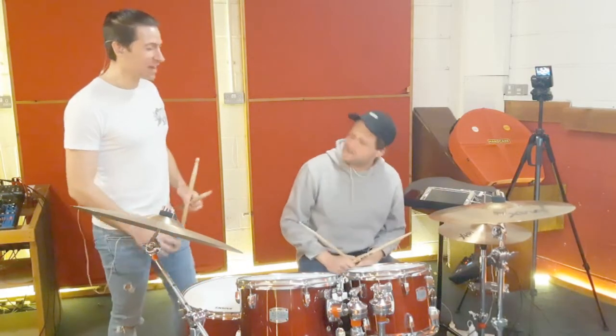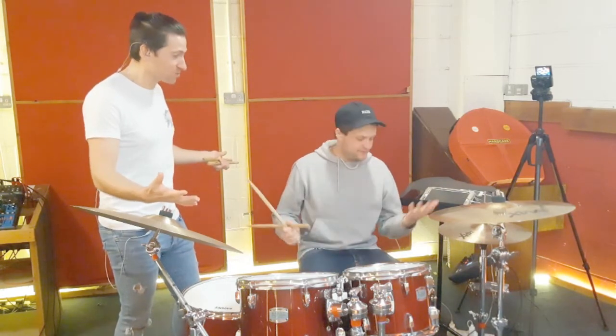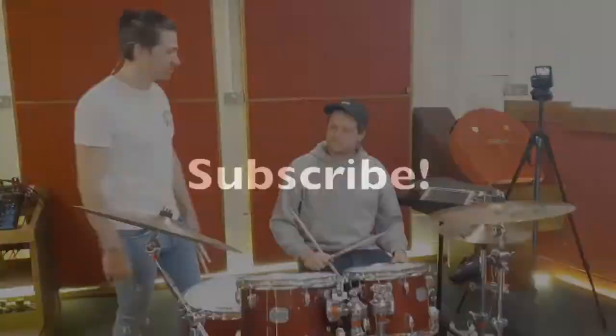Fantastic! Thanks for that. You sound like you're playing so much stuff there, but again - Right, Left, Right, Kick - it's four notes. Four notes that you know super well.